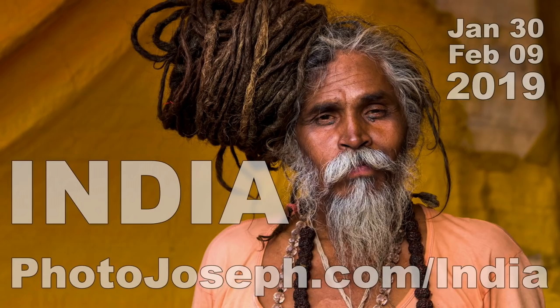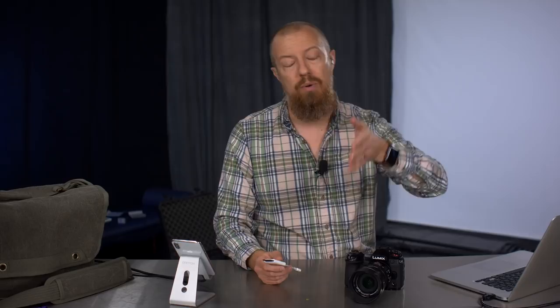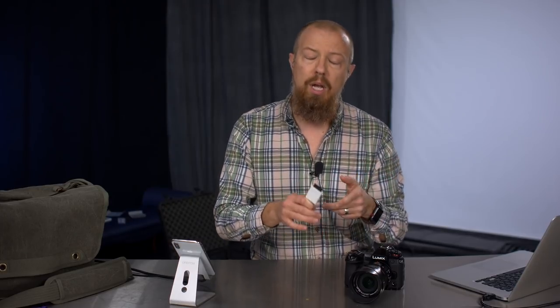Before I move on, I want to mention — we're going to India! You can check it out at PhotoJoseph.com/India. We're going January 30th through February 9th next year, and the trip is officially on — we have our minimum four people signed up with deposits paid. So if you've been waiting until it was 100% confirmed, now's the time. There are only four seats left. If we get six total, the price drops $500 per person; if we fill it with eight, everybody gets a $750 discount.